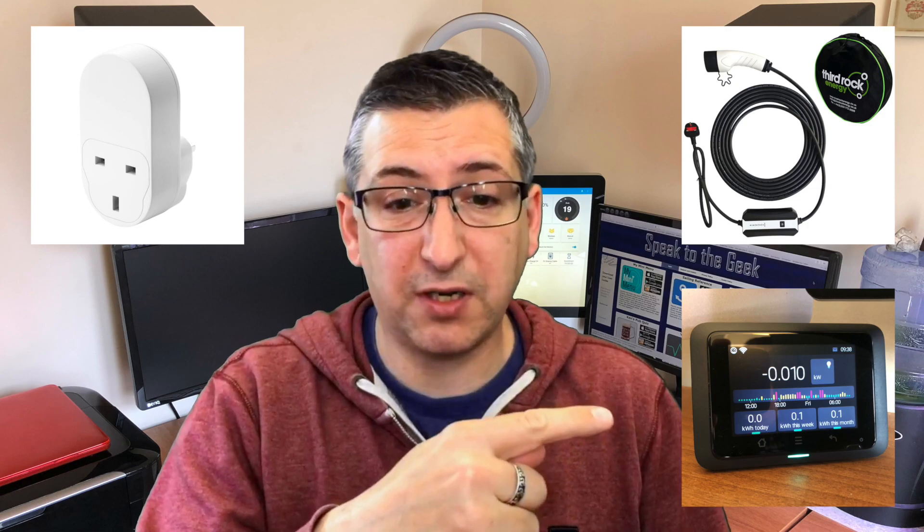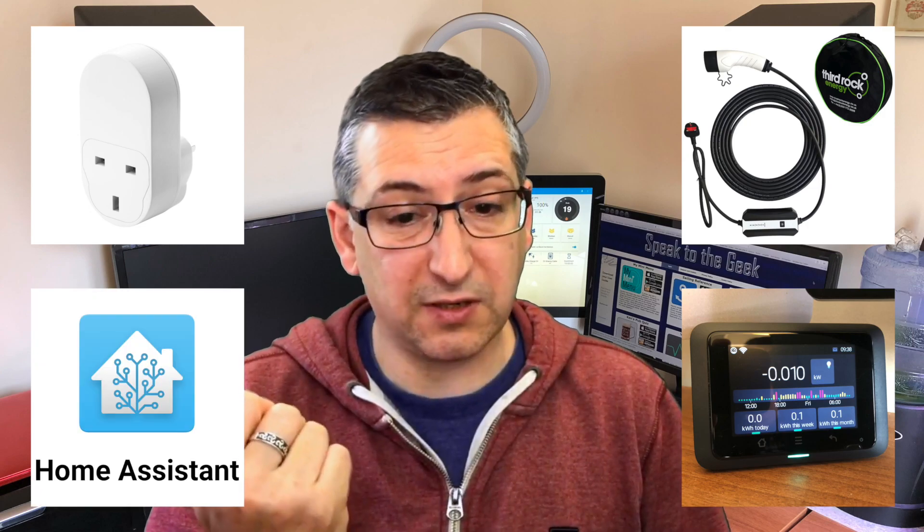But if you want to have a go at creating this solution, you will need an EV emergency charger with adjustable charging speeds, a smart plug, a home energy monitor, and Home Assistant.